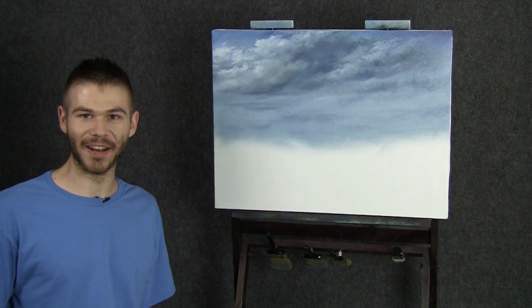I can't wait to go through this entire painting with you — I know it's going to be a lot of fun. Thanks for all your support. Thanks for watching.